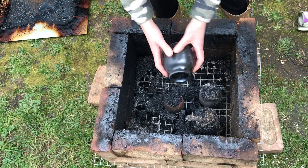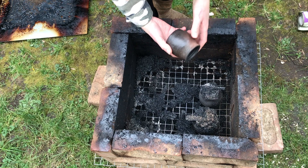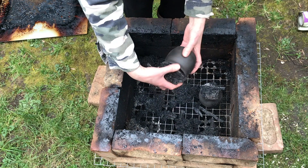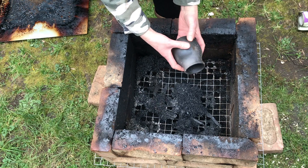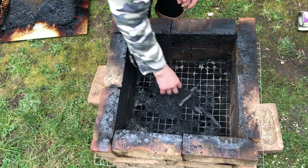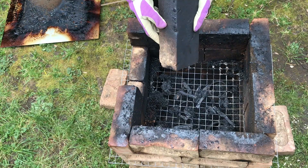That one had terra sigillata on it and it looks really nice. That was a little bit of terracotta clay — I like that. That was the raku clay — I like that too. This was just a bit of buff stoneware. Now I'm going to have to take the top layer of this kiln off to get to the pots at the bottom because they're bricked in.